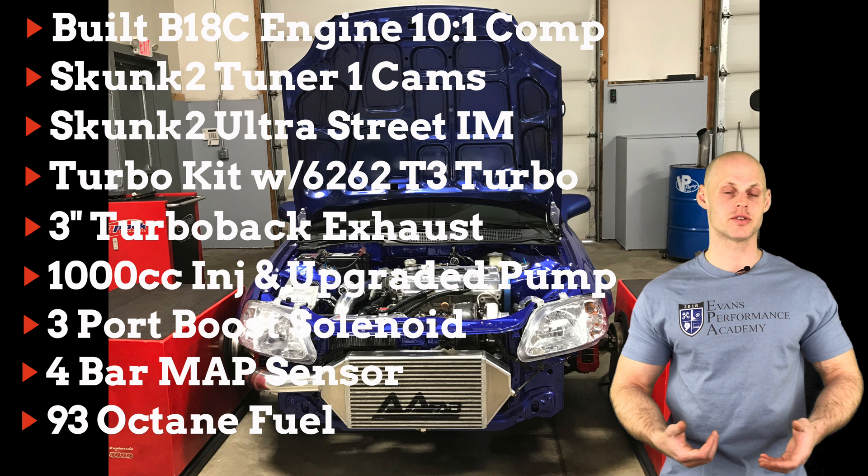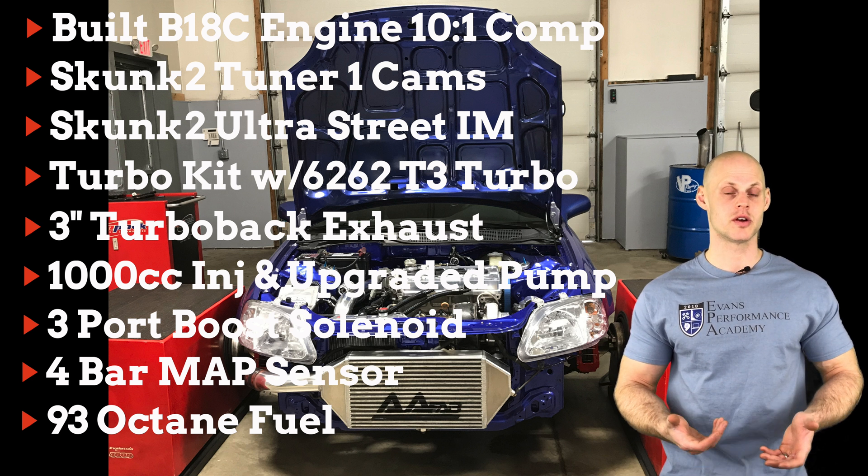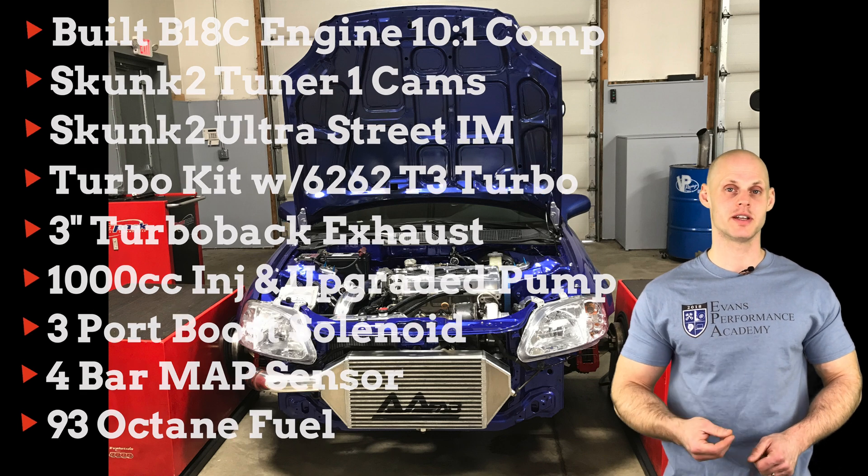We're going to be tuning it with our S300 system. So without further wait, let's jump into the video here so we can create our base calibration file to begin our live training session.